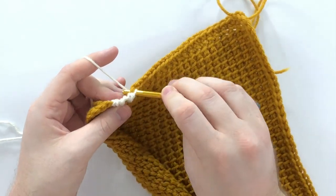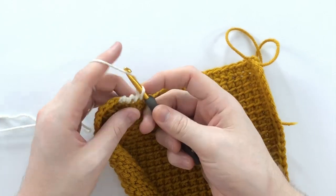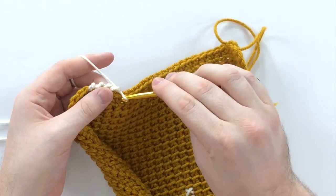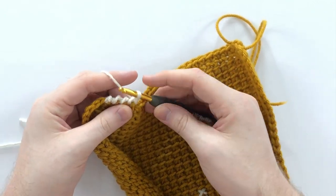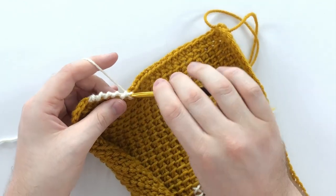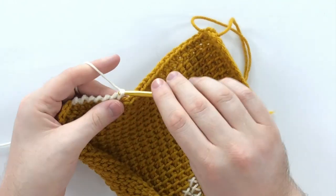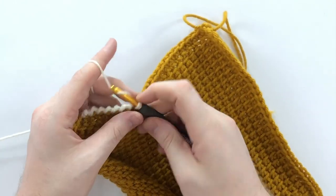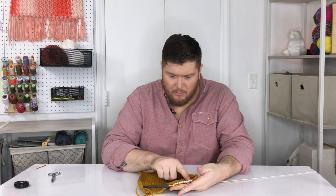So you go into the stitch before, working backwards, and pull up a loop and pull through. You'll notice I'm rotating my hook quite a bit. Pull that loop through, you have two loops on your hook, and pull through two. Go through the loop, grab your yarn, pull up a loop, pull through two. Keep going into each stitch backwards — when you work this all the way across, you get this beautiful, gorgeous braided edge.